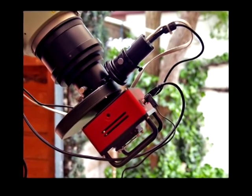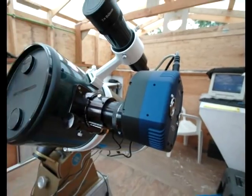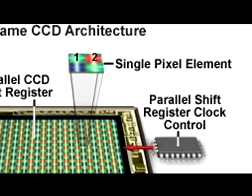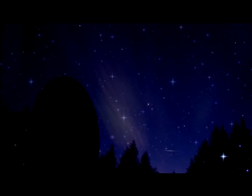A monochrome camera, necessary for narrowband imaging, also has the advantage of having four times the resolution of a one-shot color camera using the same chip, because a color chip ties up four photosites to represent one pixel, whereas a monochrome CCD uses one photosite to represent one pixel. In an ideal world, every CCD imager would have the biggest, most expensive CCD camera available. But like telescopes, price is always a factor, and almost any quality CCD camera will work fine with any capable telescope.